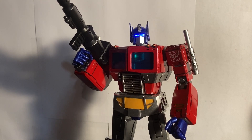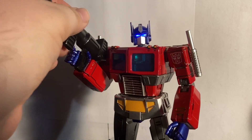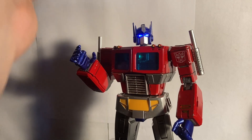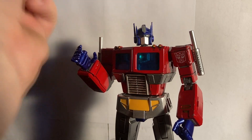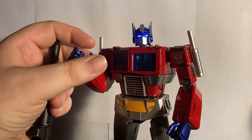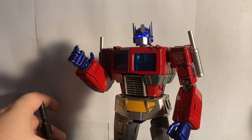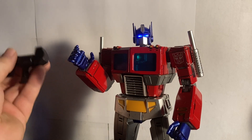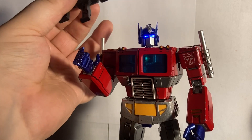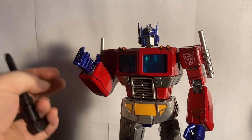Before we get into the figure itself, let's get into the accessories he comes with. First and foremost, he comes with his Ion Blaster. The Ion Blaster has a magnet in the back of it, so if you tap his front crest with it you will get a blinking slow-fade effect — it fades about three or four times before it dies out. I'll go ahead and turn that off so I'm not wasting the batteries.